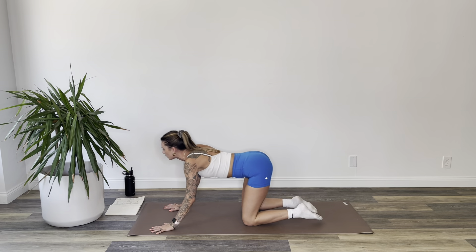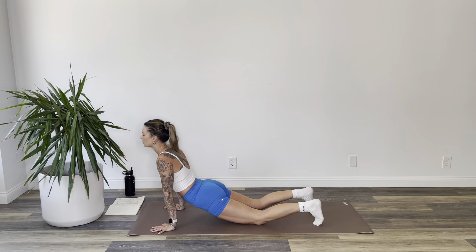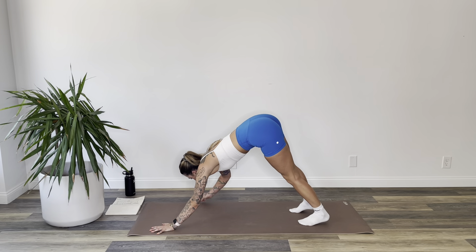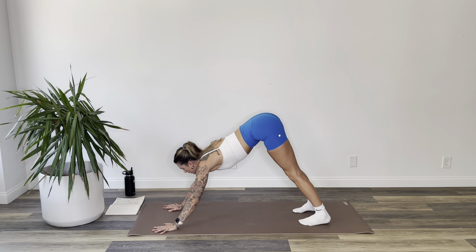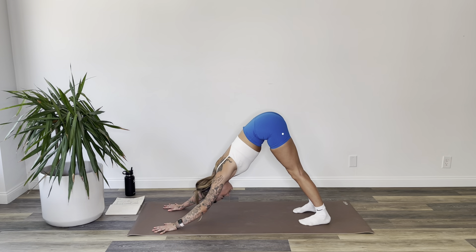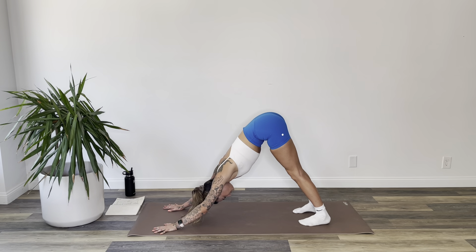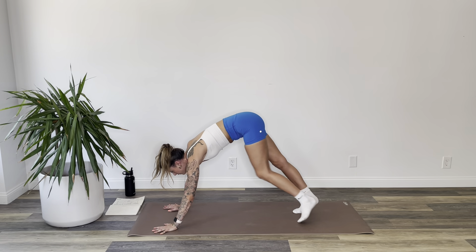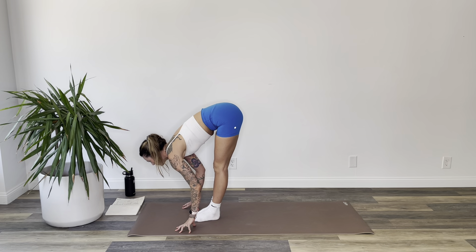Take a big breath in and out. Again, breath in and out. Now as you inhale, gently walk your feet to your hands at the top of the mat. Exhale, bow over your legs.